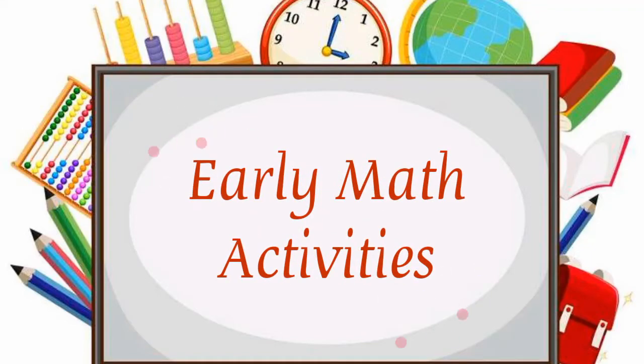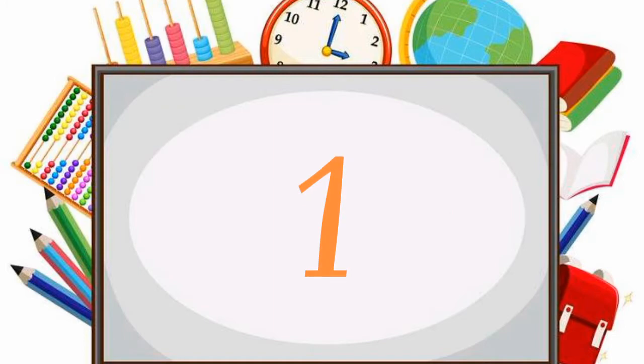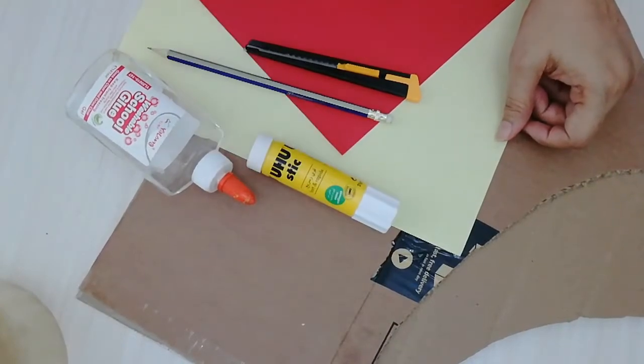Hello everyone, welcome back to my channel. Hope you all are fine. Here is the second episode of the Early Math Skills for the lovely mommies at home. These are the required materials that we need for our first activity.